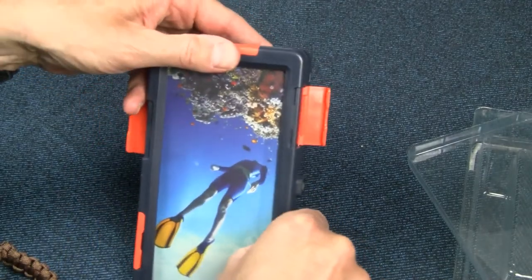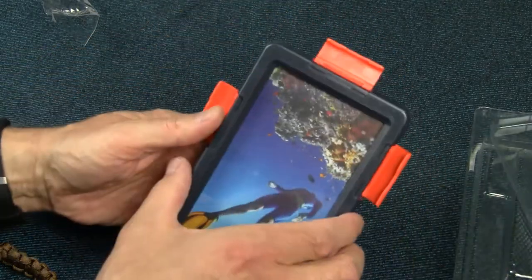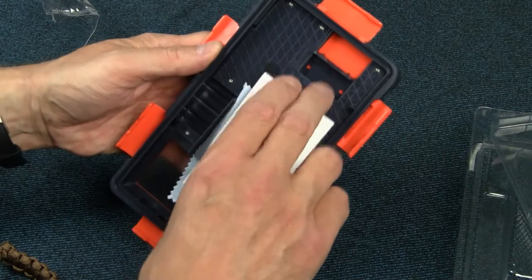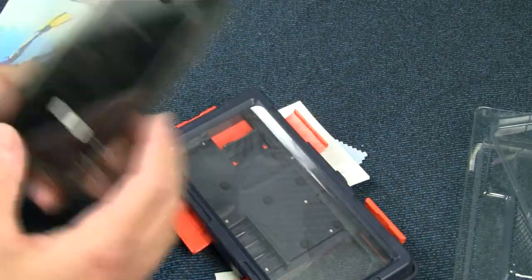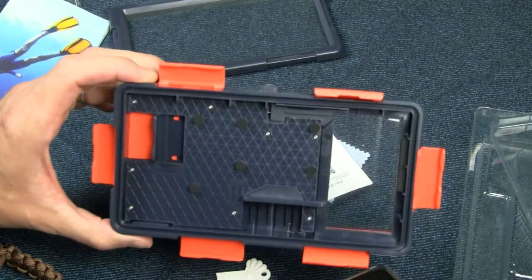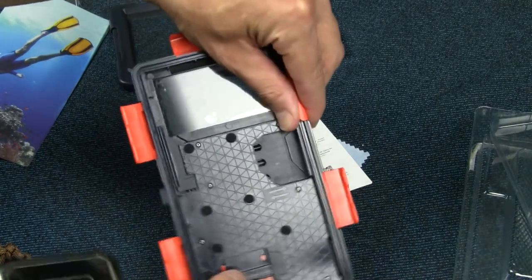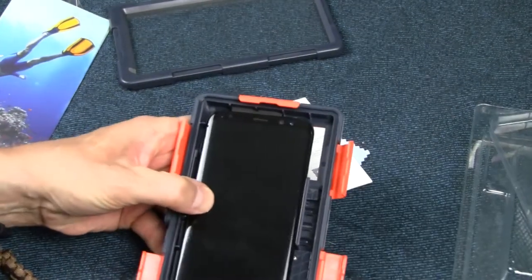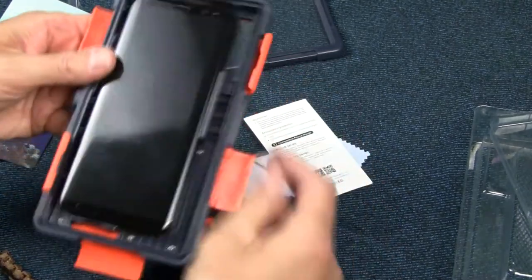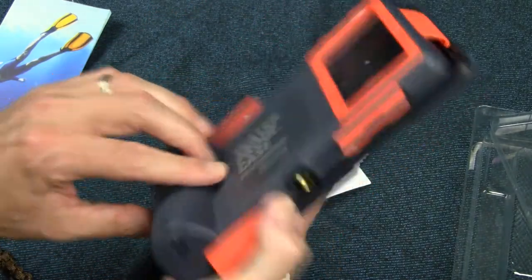These pop open — all these clips come off and then this is going to open up. Now we're into the guts of this thing. I've got the Samsung Galaxy S8 Plus, and somehow this will fit in here — this slides to the side, slides down, then we slide this guy to the right and snug it up from the bottom. And then when I put this cover back on and tighten everything up, I'll have a waterproof and underwater-proof case.